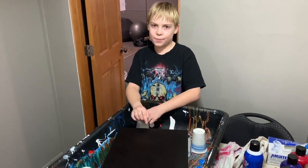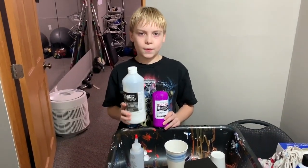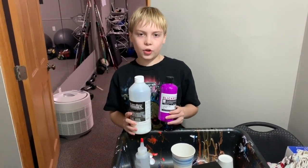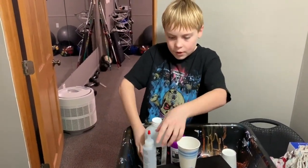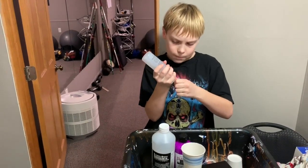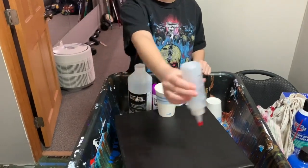First thing I did was I took my canvas and painted it completely black. Now I'm going to mix 50-50 with Liquitex pouring medium and acrylic paint in this cup, and then I'm going to pour it into here — I can take the cap off and just squirt it out in dots.